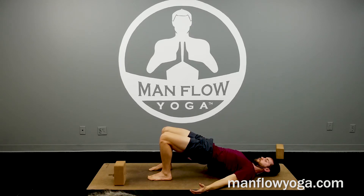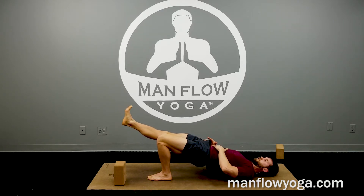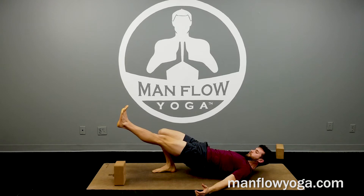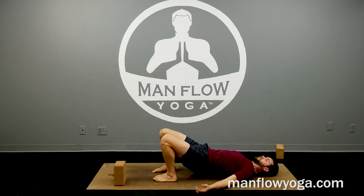Let's do two more breaths. Then quickly, one-leg bridge — right leg straight out, hold it 15 seconds, working on glute activation. Keep your hips level, keep driving down through your left foot. Then switch — right foot down, press down through your right foot, left leg straight out. Squeeze your right hip in and lift it up. About five seconds left — really squeeze. And then plant your left foot and bring it down.